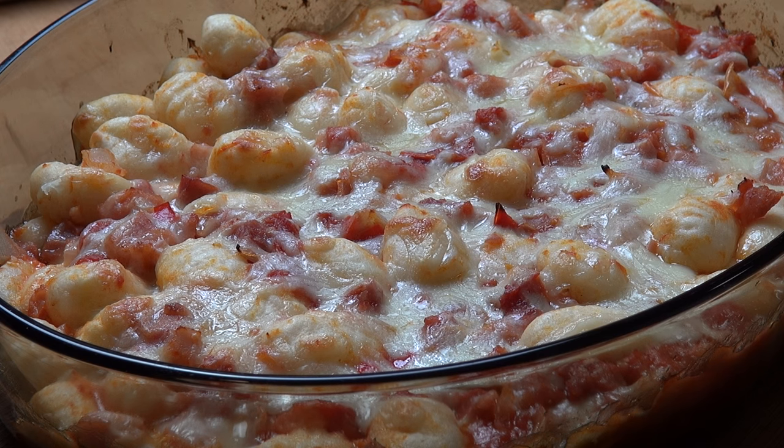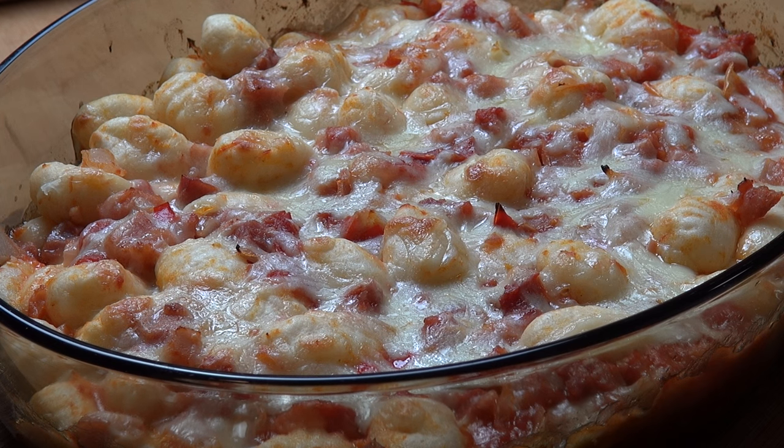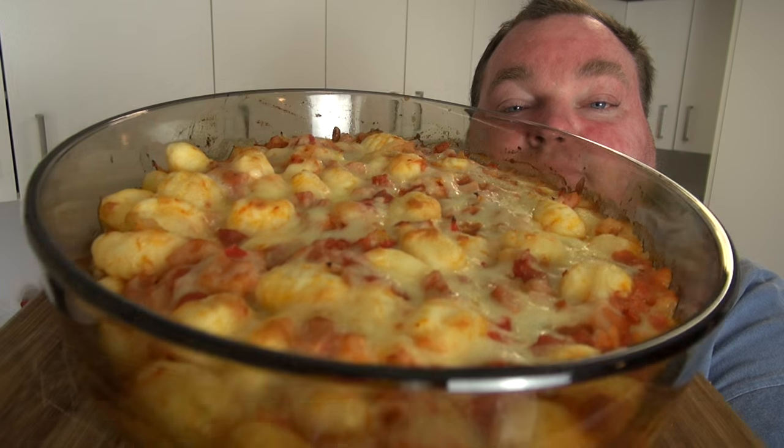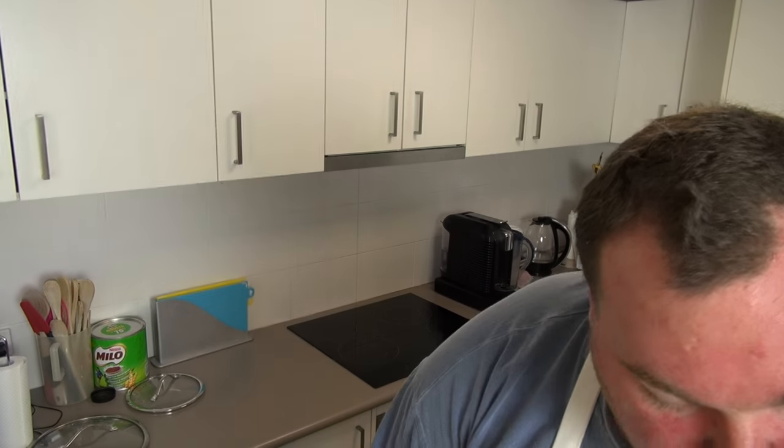It's absolutely stunning, the kitchen smells amazing. Time for a quick taste — diving in... oh, this is still hot!